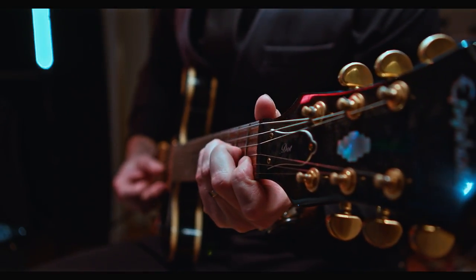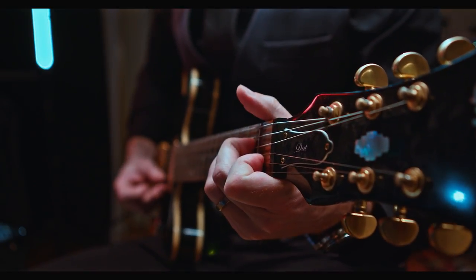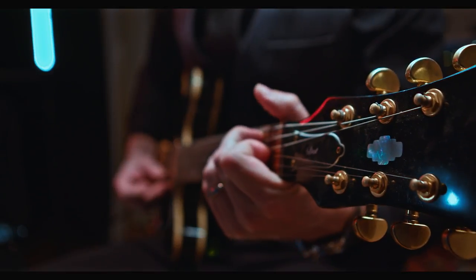I didn't storyboard this — I just sort of dove in and started looking for shots with the camera, which is both advantageous and disadvantageous. Sometimes you get really interesting shots that you never would have thought of, like this one: the shallow focus with the neck and the body of the guitar in one shot. But at the same time, in the edit I felt maybe I could have had two or three more shots that would have been great, like maybe a low angle.